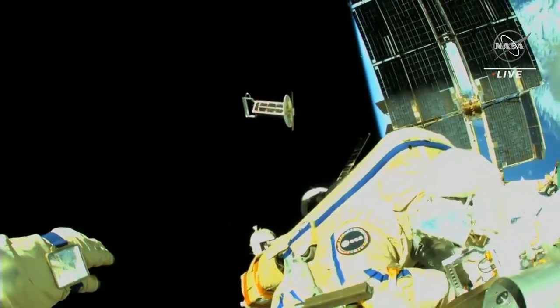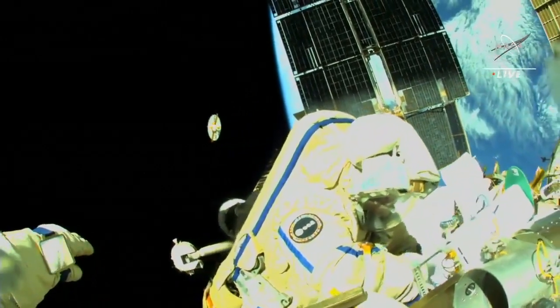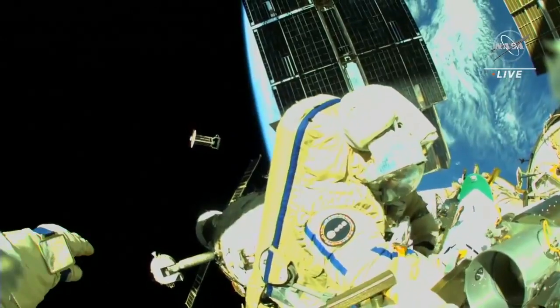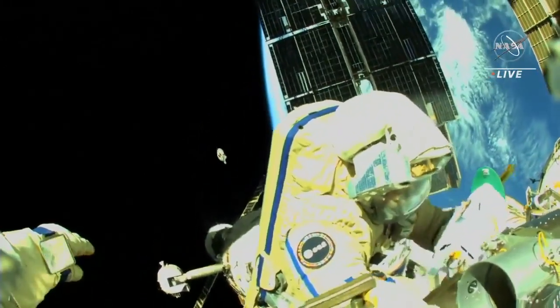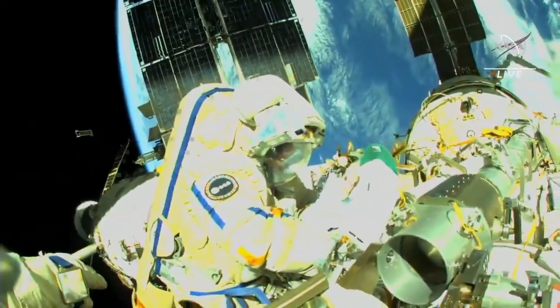The view from Mala Guard Tamiya's helmet camera as the second of the 10 nano-satellites begins its trek away from the International Space Station. One rotation over 16 seconds — very good.